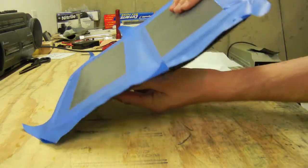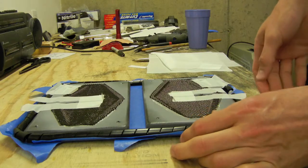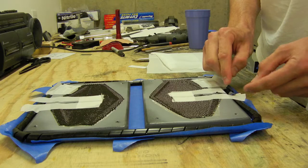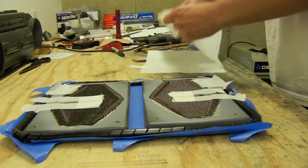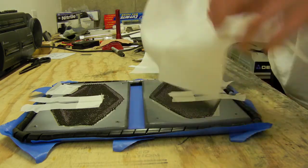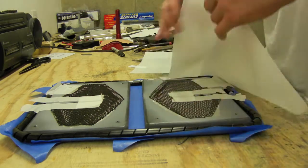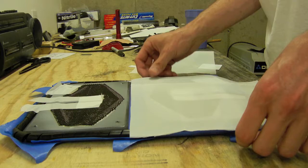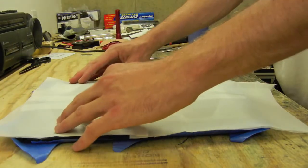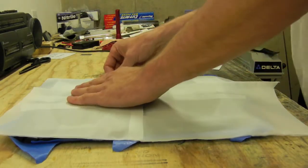Now when you flip it over, you're left with the T here, and then you have the spiral wrap going all the way around. I already cut out some peel ply which will be placed over the top.